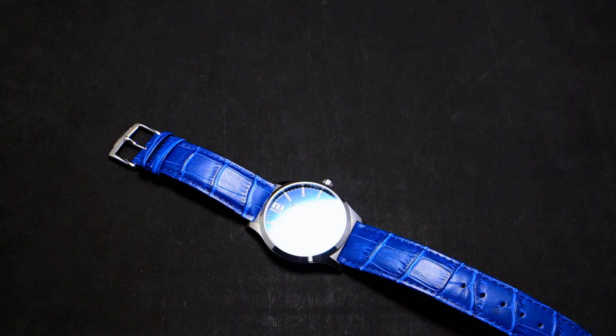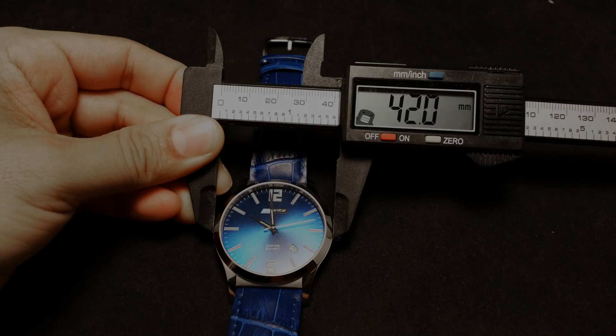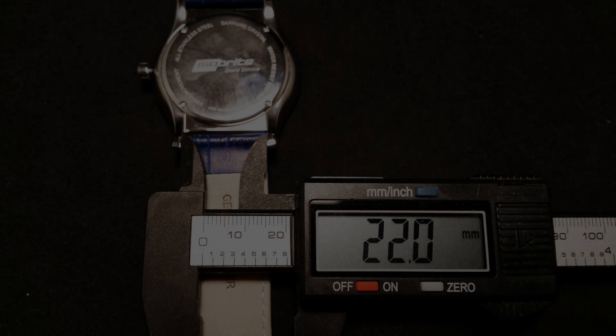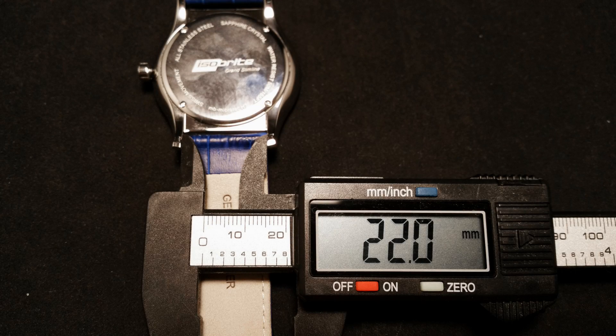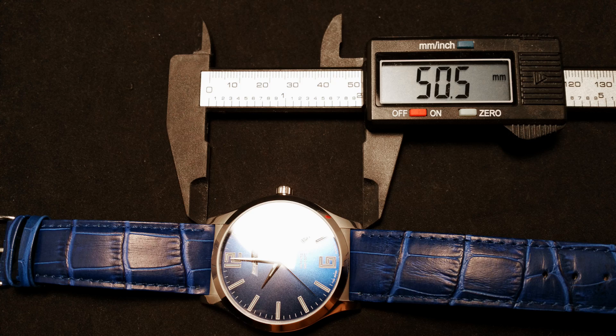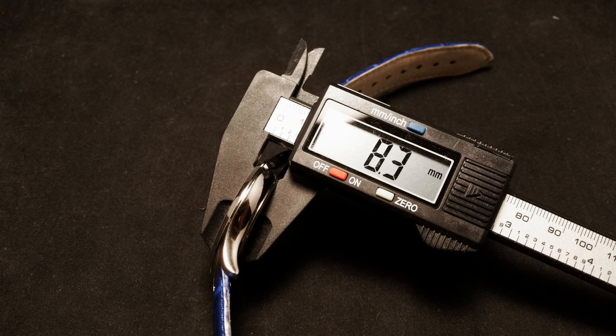I measured the case width at 42 millimeters, perfectly on par with the stated measurements. Crown to crown is about 45 millimeters. The lug width is 22 millimeters. The lug-to-lug measurement is about 50.5 millimeters, so it's got a big lug-to-lug — it's not a small watch. Thickness is about 8.3 millimeters.